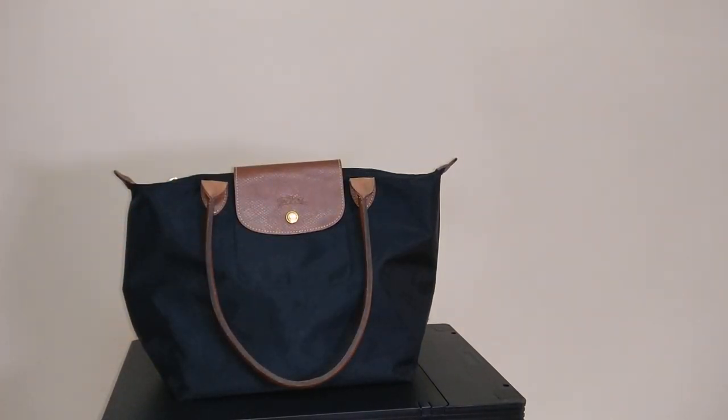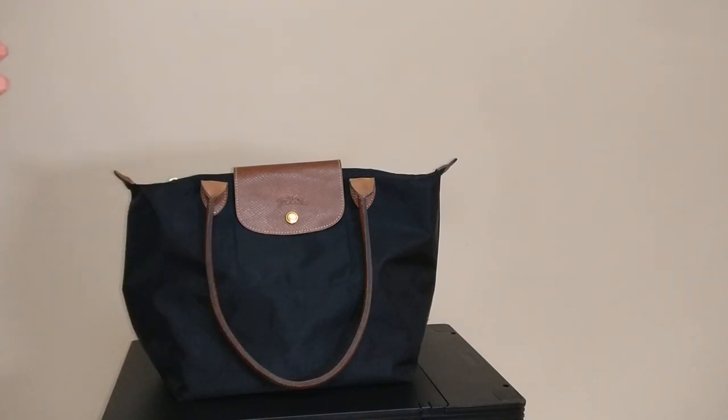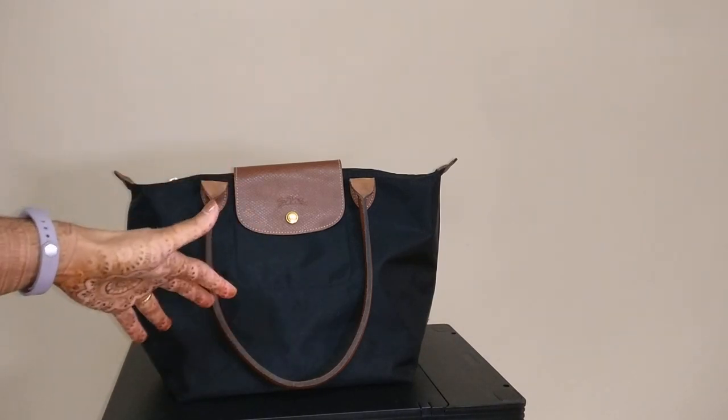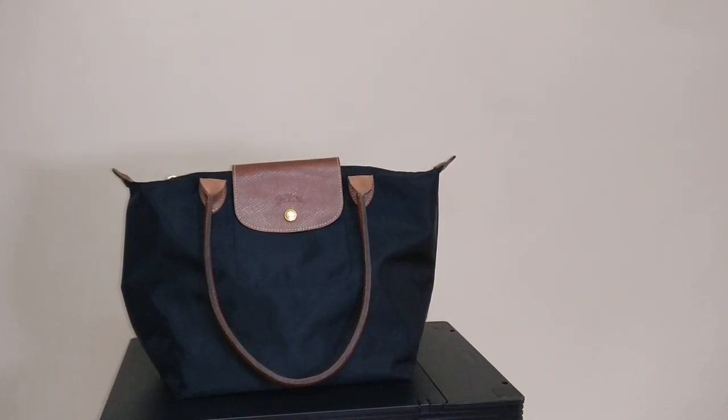My one problem with this bag — and it's my problem with every unstructured bag — is that things tend to just pile at the bottom because it doesn't have a lot of structure. It tends to bow in on itself when there's a little bit of weight. So I bought an organizer for it. It took me a while to find one that would fit this bag well, but I ended up finding one on Amazon. I'll link it down below.